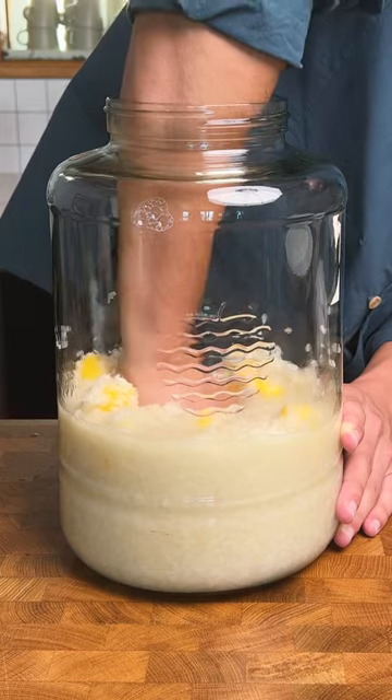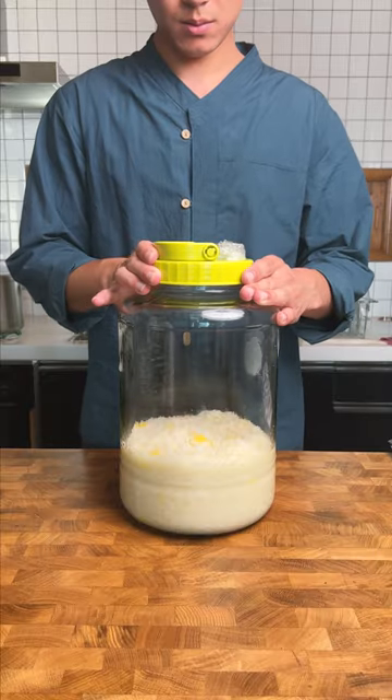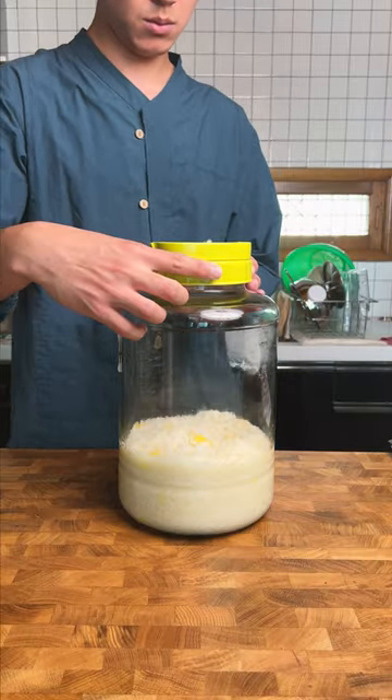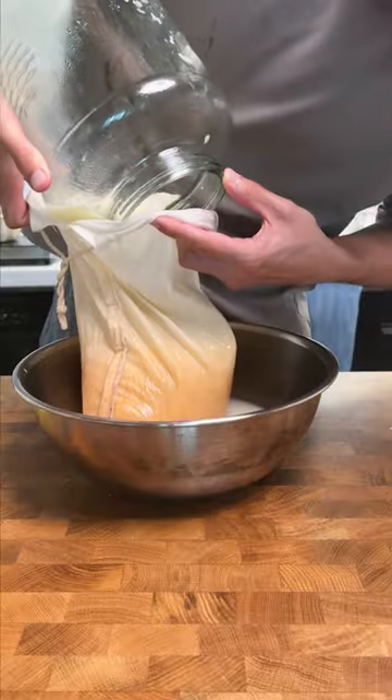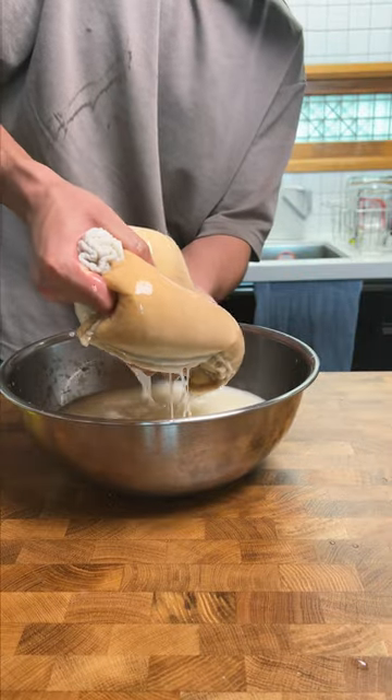I'm going to use our hands at this stage to bring our ingredients together, and I'm going to screw this closed but then unscrew it a half turn to create a crack for air to escape. Then I'll place it somewhere dark and give it a stir twice a day for the first two days, before leaving it for three more days, at which point I'll strain this out and either drink as is or water it down to make it a little weaker.